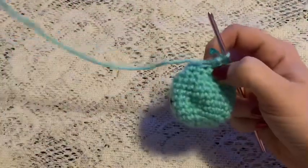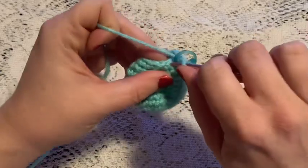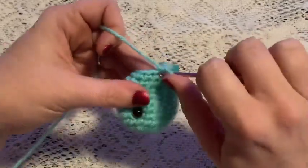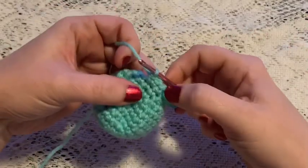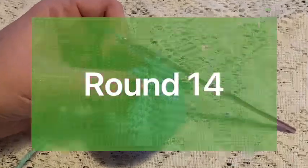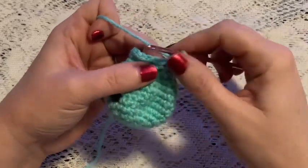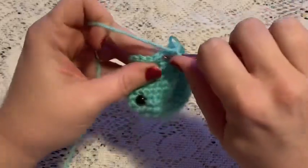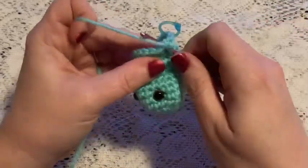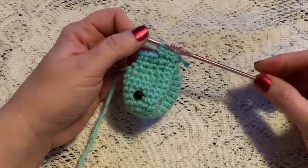For round 13 we're going to start increasing. For this round you'll do a repeating sequence of one single crochet followed by one increase. Continue to repeat one single crochet and one increase, and at the end of this round you should have 18 stitches. At the end of round 14 you should end up with 24 stitches.